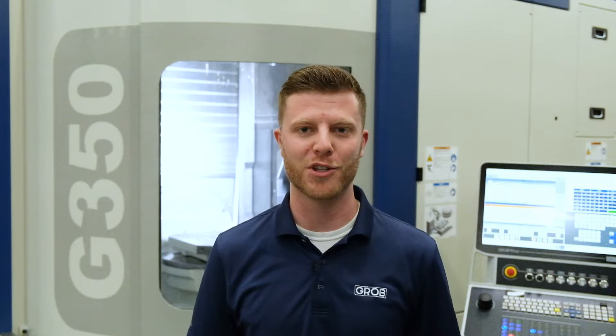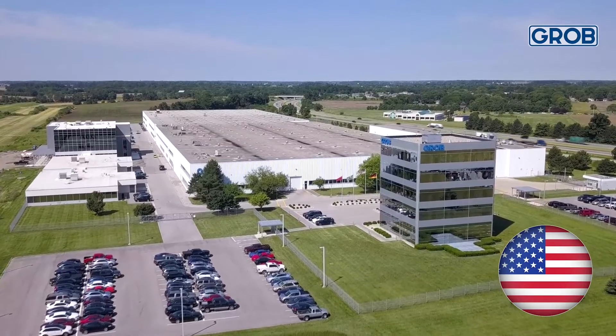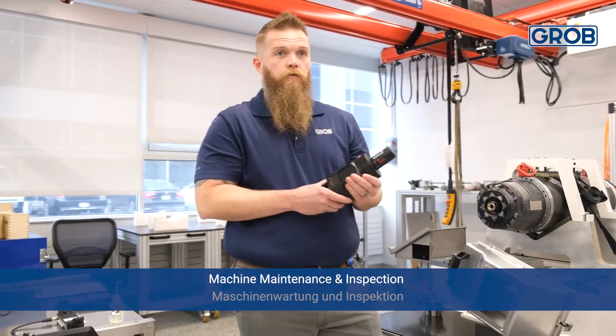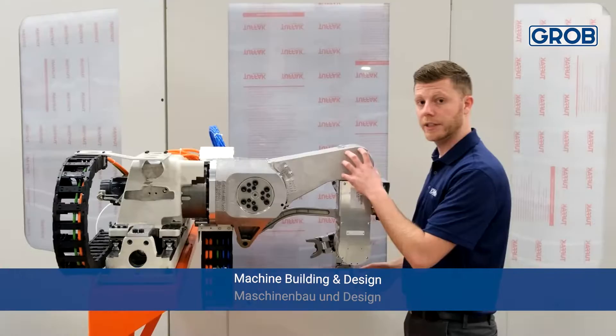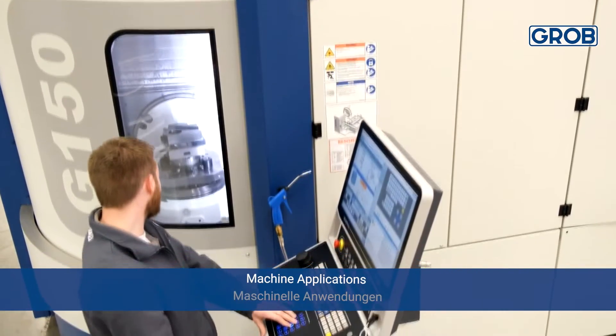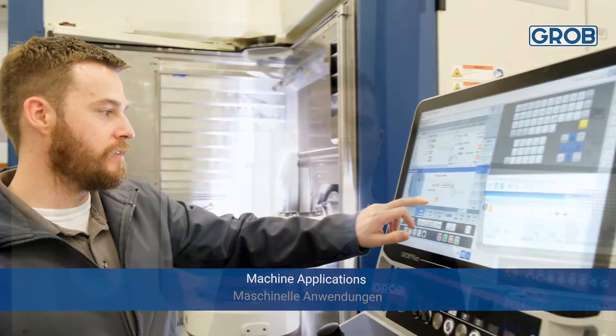Hello, everybody, and welcome to Machine Minutes with Jerome. If your company is like most others, then floor space in your facility comes at a premium. So why waste it?